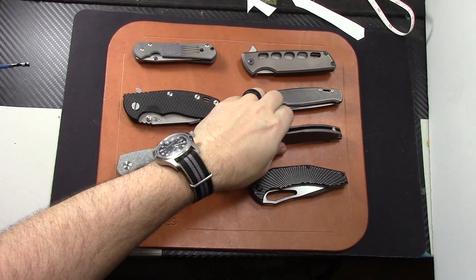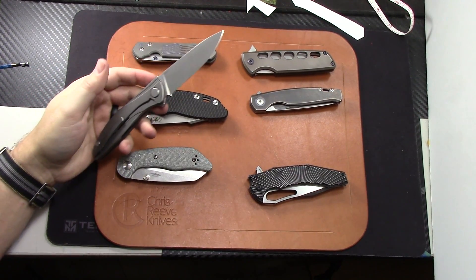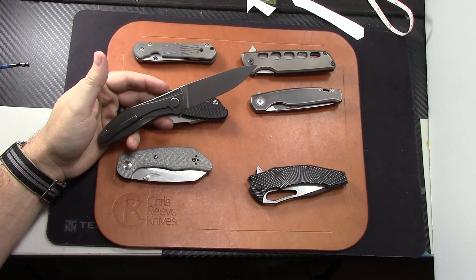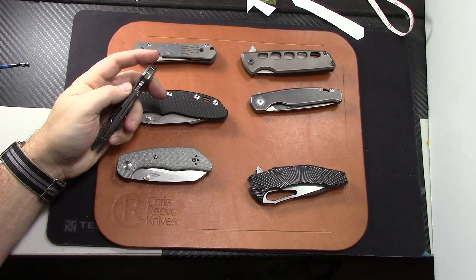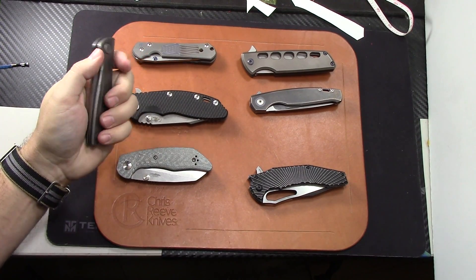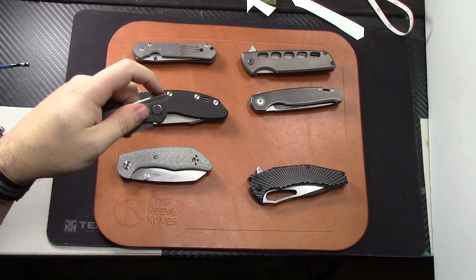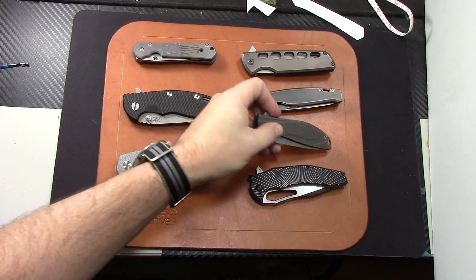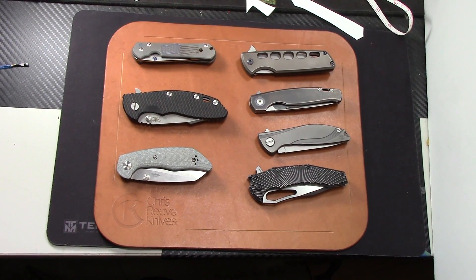Last is my Shirogorov Neon Ultralight in S30V steel. This is the smoothest folder I own by far — it's stupid smooth. Love the size of it. I don't think they make the S30V ones anymore; I know they have an LMAX model now, and they're like $550 on Recon One, which is the only US dealer. I'm going to let that one go for $475 for the Shirogorov Neon Ultralight.